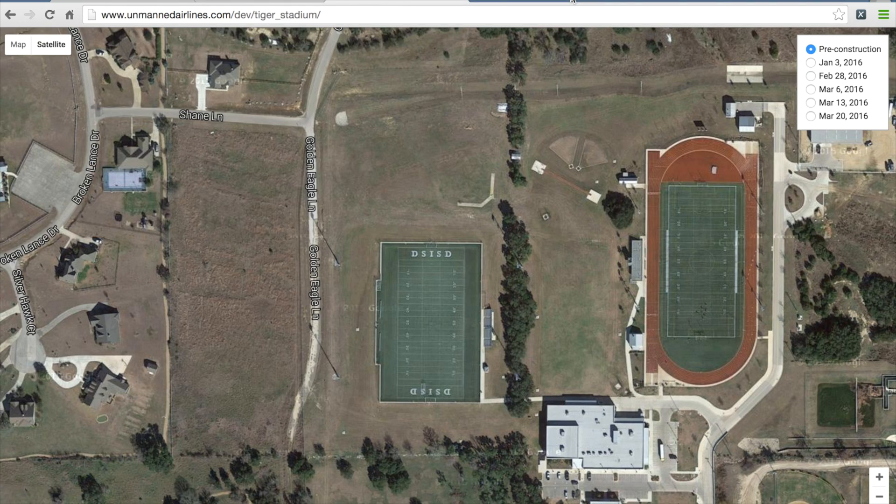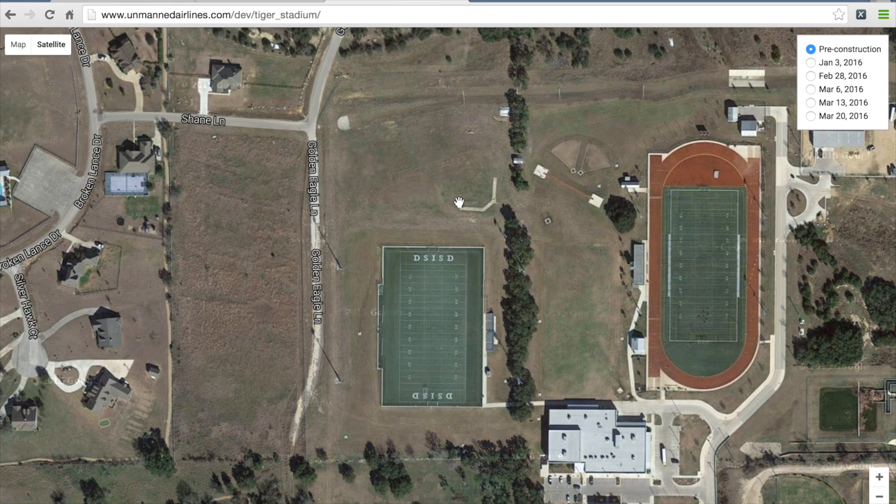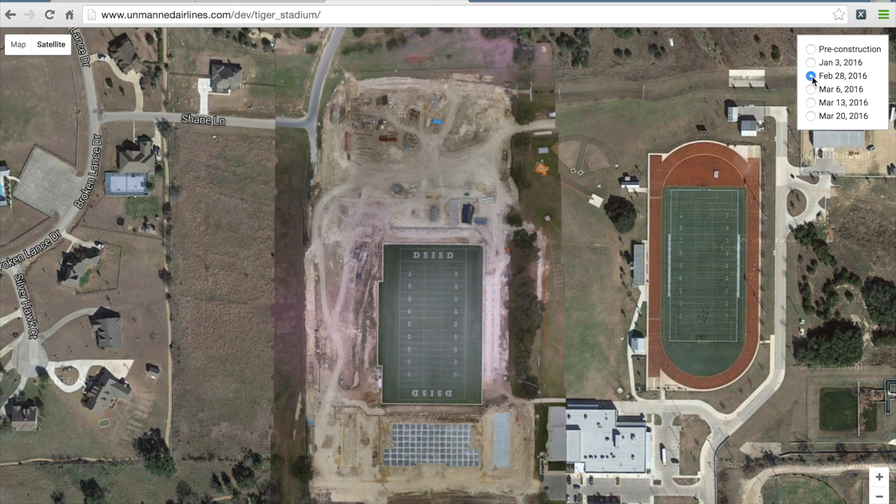I wanted to take a few minutes to talk to you about a small project that I've been working on, share my workflow, and would love to hear any comments or suggestions. This is our high school football stadium that's currently under construction — it's about a $15 million project. Earlier this year I started tracking the progress using my DJI Inspire 1.